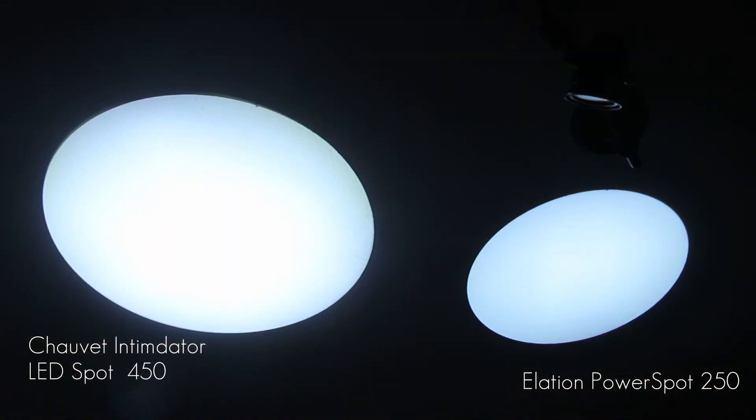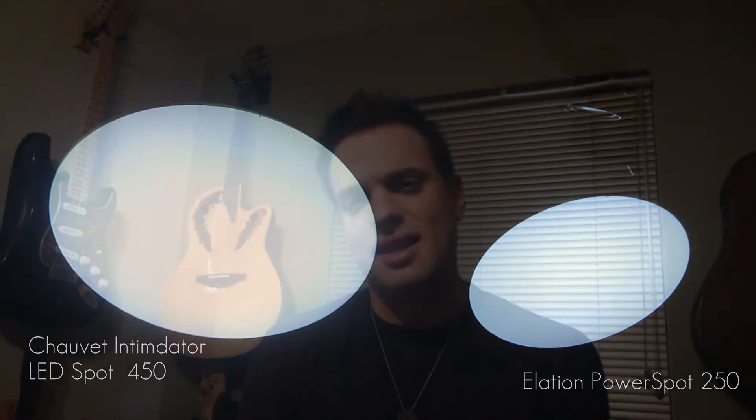The Intimidator Spot 350 was already brighter than other 250-bulb fixtures like the Design Spot and the Power Spot, and this one is almost three times brighter than the Intimidator Spot 350. It just lights up a room completely. For anybody in the mobile industry, this should be absolutely more than enough — there should be no question that these will be bright enough. It's much more comparable to a 575, though not quite as bright, and most people in this side of the industry were all using 250s anyway.